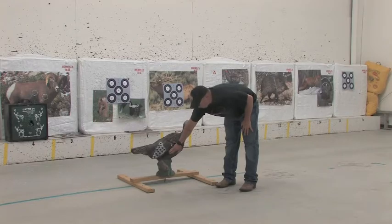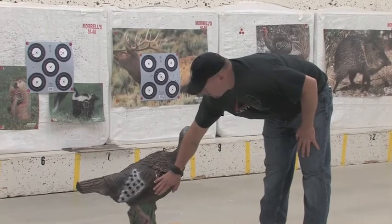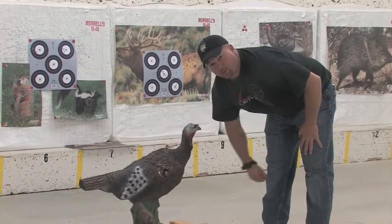Down here, above the drumstick, is where you optimally want to shoot the turkey. This is where its vital organs are, and you're going to have a good chance of recovering this animal.